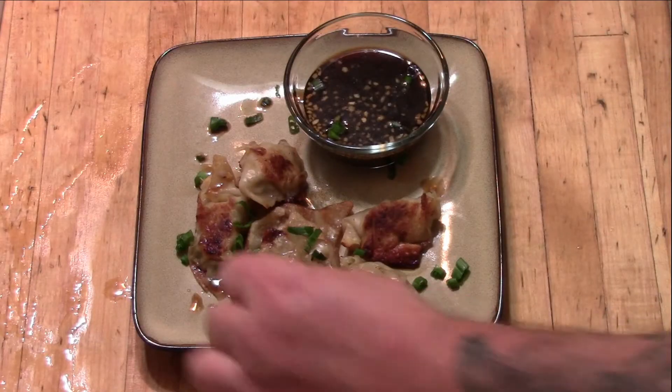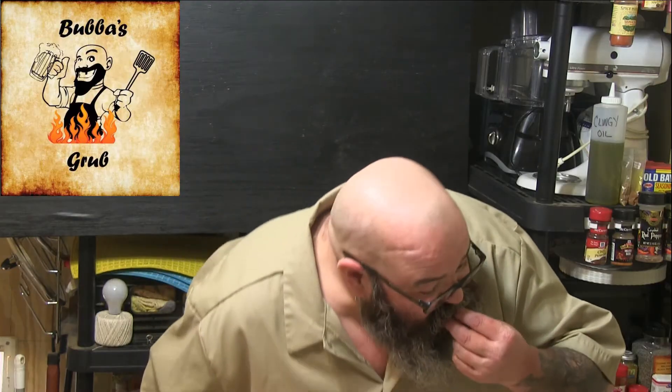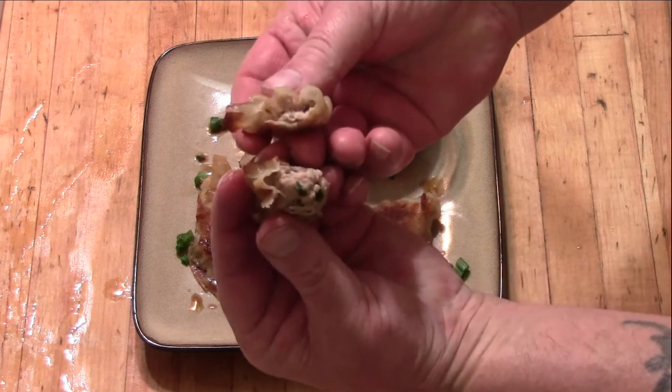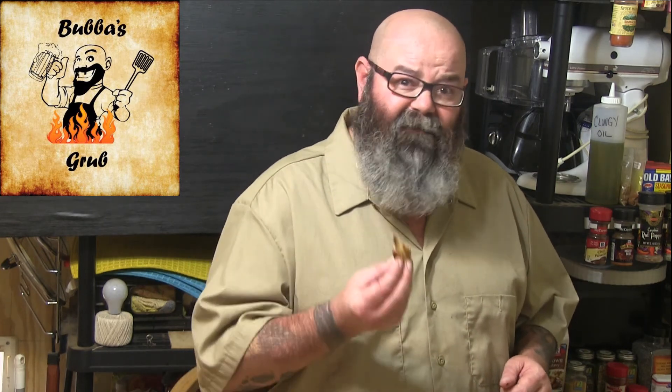Once that's all mixed up, let's go ahead and plate it up. Look how beautiful that is! Let's grab one of these bad boys, give it a little dip — that sauce really kicks! Just to show you the inside, we are fully cooked, nice steam. Does a really good job. Give it a shot! Don't forget to like and subscribe, share with your friends. If you're doing Amazon shopping, hit that link down below — won't cost you more, just helps me out a little bit. Take it easy!